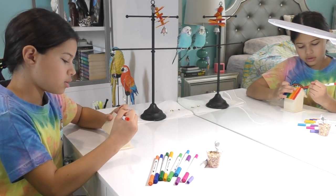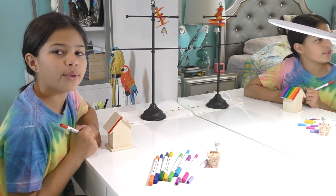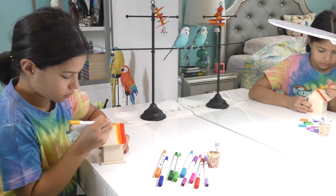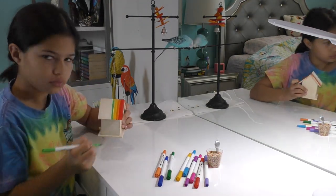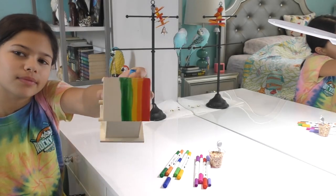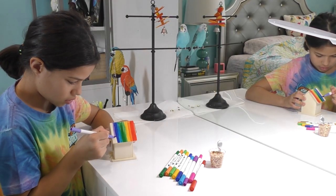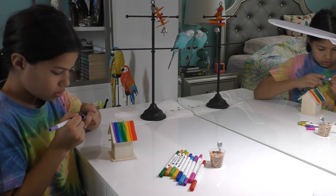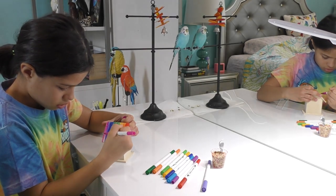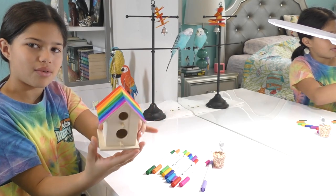We're gonna do it — red, and now all the other colors. Alright, two more colors — there's the purple, and the pink. Look at how beautiful it is — they're both colored now, it's so cute!